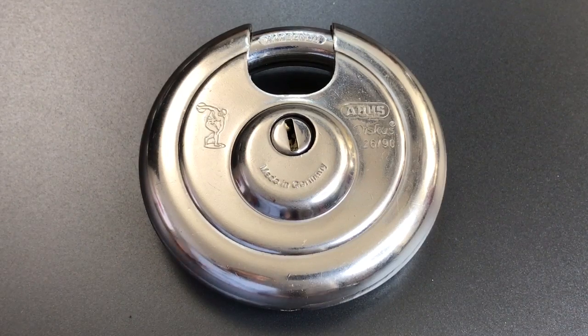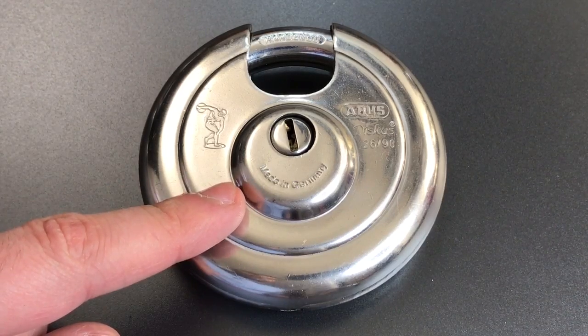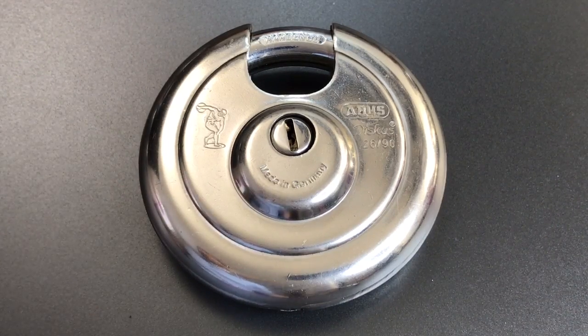A couple of weeks ago I featured this lock, the Abus Discus Model 2690 on this channel — that was video number 447. It is the largest and heaviest disc padlock in my collection, and I received the predictable question in the comments: what is the smallest disc padlock in your collection?